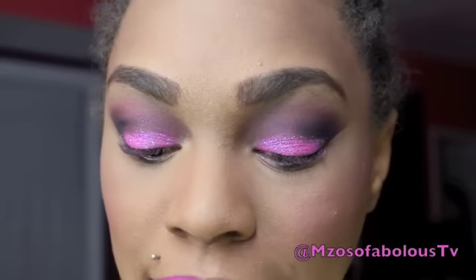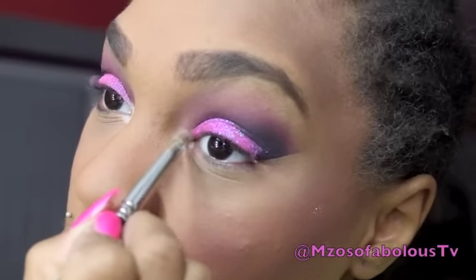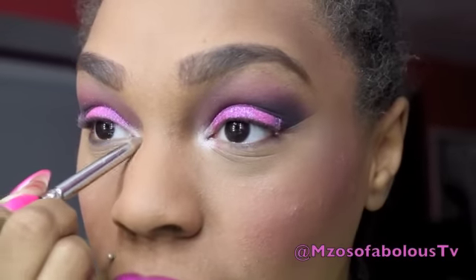I just removed the tape, so the majority of the eyes are done. All I need to do is add some liner to the top and bottom lash line and add my falsies. But before I do that, I want to add just a little bit of shine in my inner tear duct, so I'm going to take a peachy nude color and place that in my inner tear duct — it could be any color you wish — just to add a nice highlight and bring out the eyes a bit more. Then I'll apply my liner and false lashes.